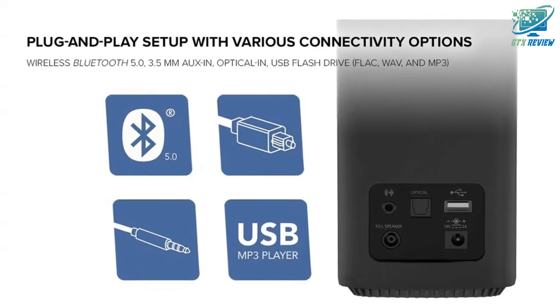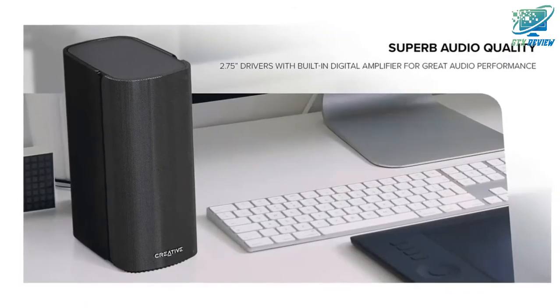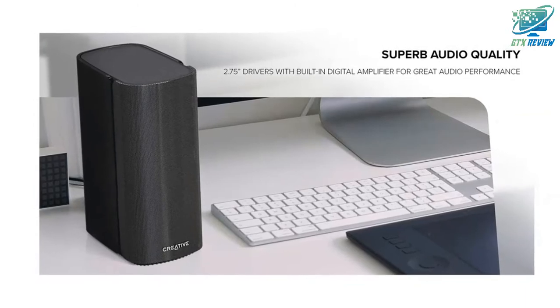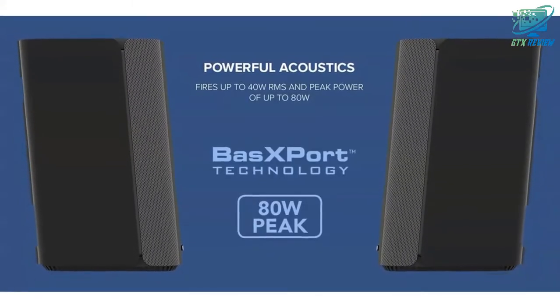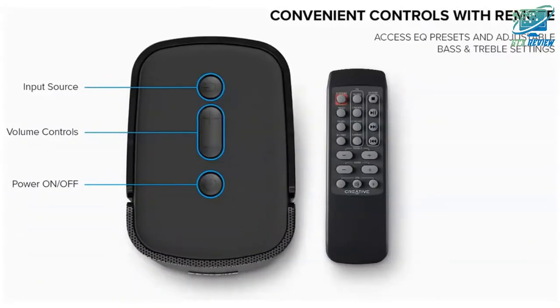Wide soundstage and superior audio clarity — specially tuned to bring out a truly immersive and room-filling audio experience. Enjoy a wide, lifelike soundstage with incredible depth and audio clarity. The proprietary BAX port technology further enhances the bass for rich, deep tones.